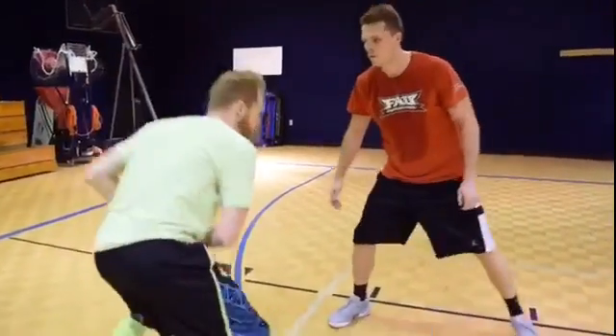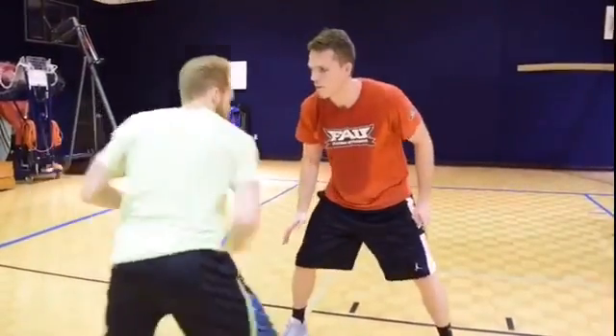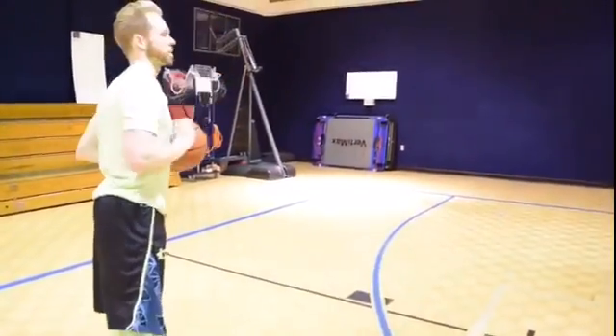I can add a little jab in between whenever I want, get him to shift a little bit. As I take a step, I'm pushing back down into my shot.